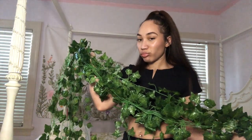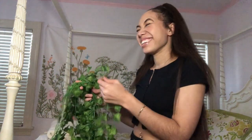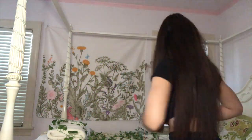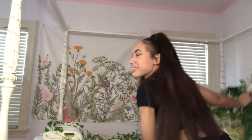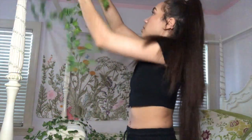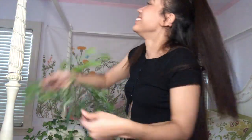Next I'll be putting up these leaves and they will go behind my bed. This part was very time consuming because I had to separate each vine, and every time I got them apart they would be tangled up again. I was just over it.